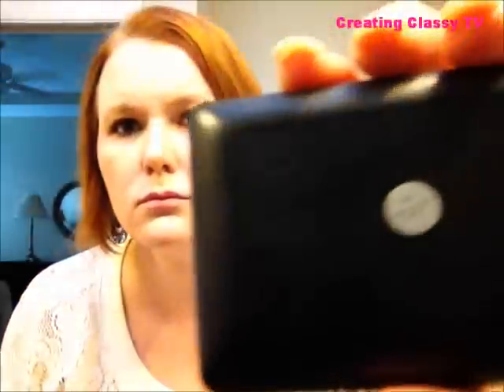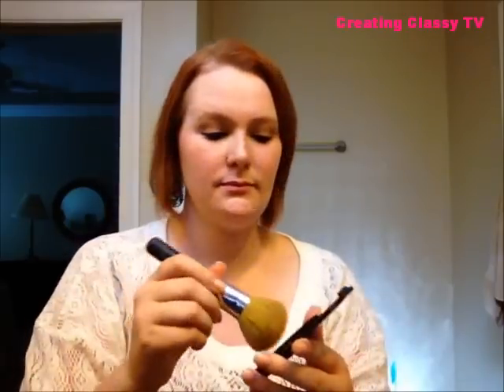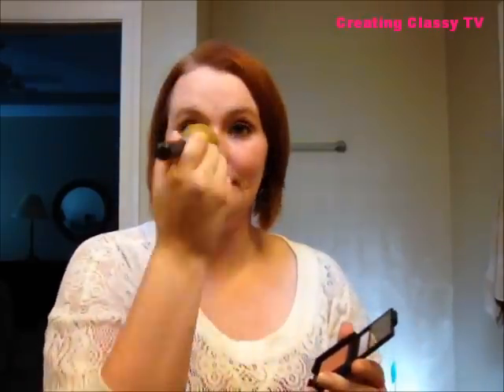Next I'm going to use ELF's blush — it's a nice neutral color. The label is a bit small so I'll put all the product names and colors in the description box below. I'm using one of my Bare Minerals brushes and applying the blush to the apples of my cheeks.